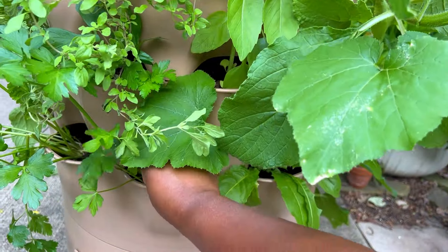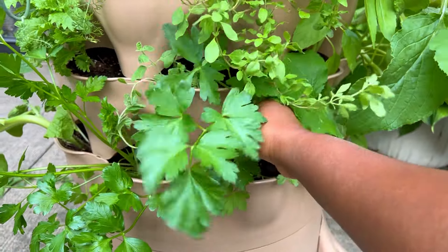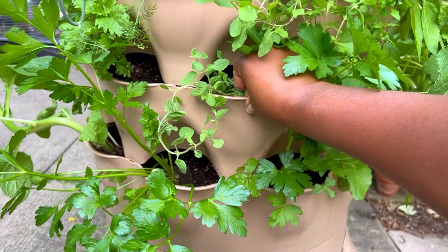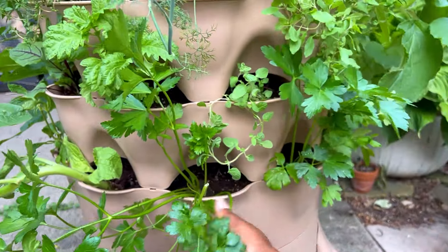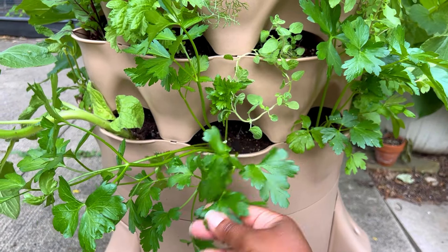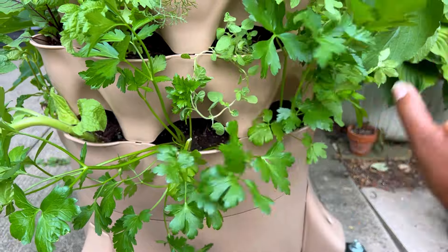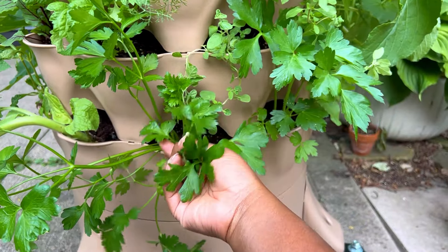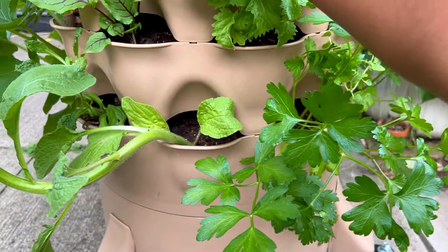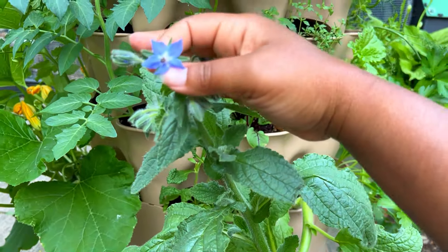Then we have parsley down here looking amazing — healthy and happy. And then another parsley. I don't know what happened with the spacing; I must have gotten tired by the time I got to the bottom row. But these two look gorgeous, happy and healthy. And here is the borage from the beginning of row six.